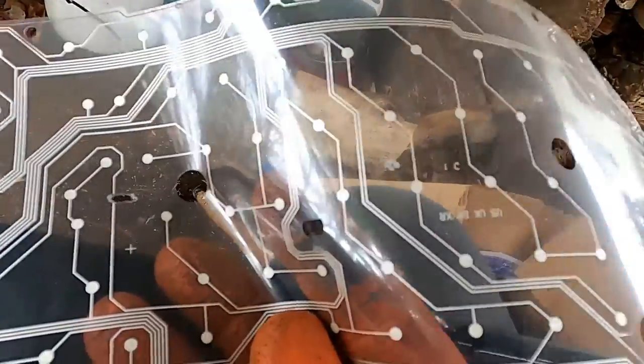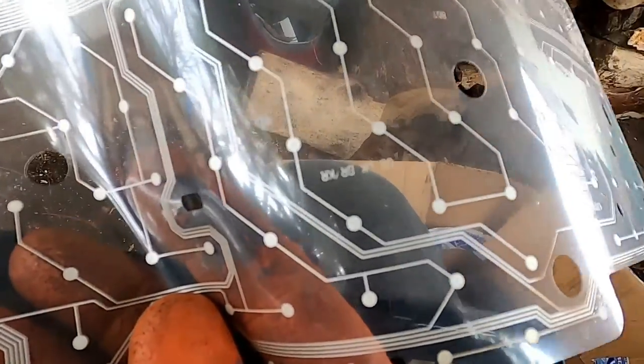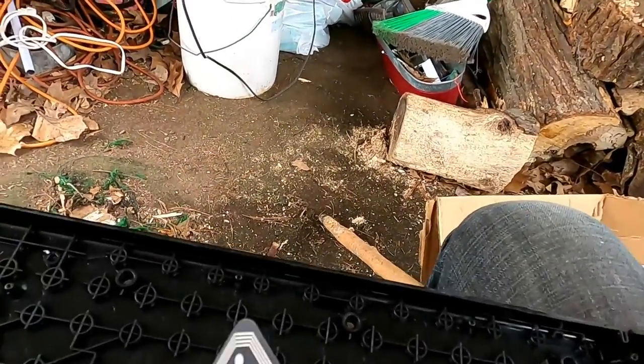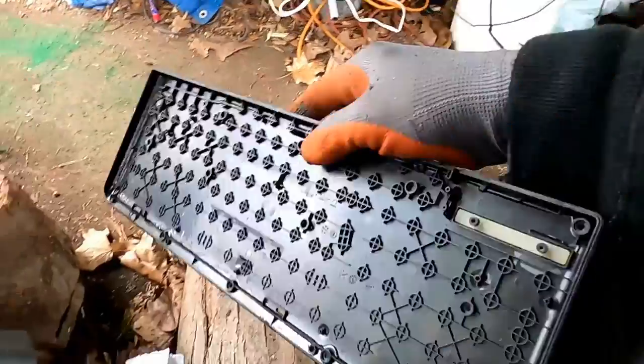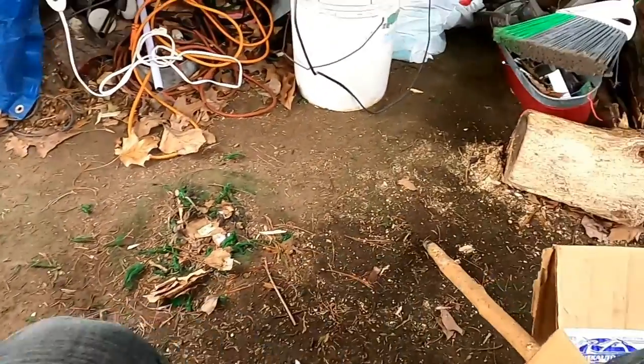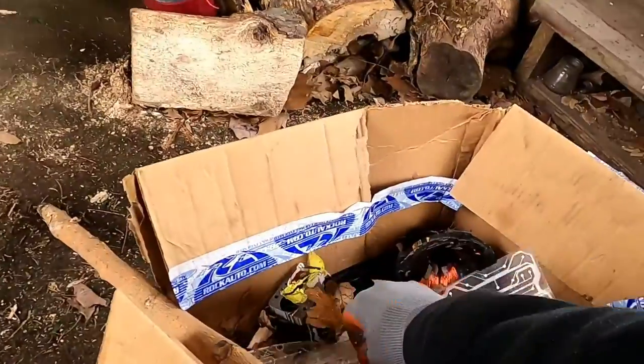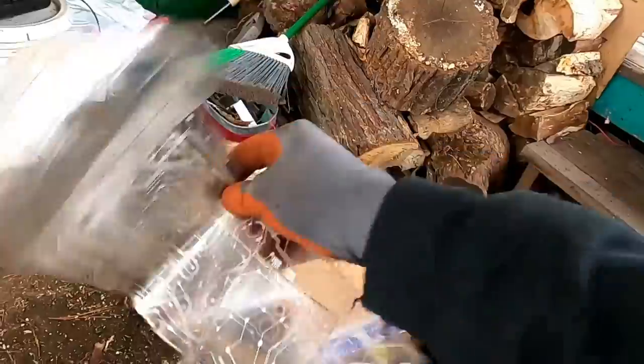Here's our second piece of mylar or plastic silver — nice. And of course we got this piece here too. That's plastic — plastic recycling, put that in there. That was a quick video. Here we go: two sheets of silver plastic.